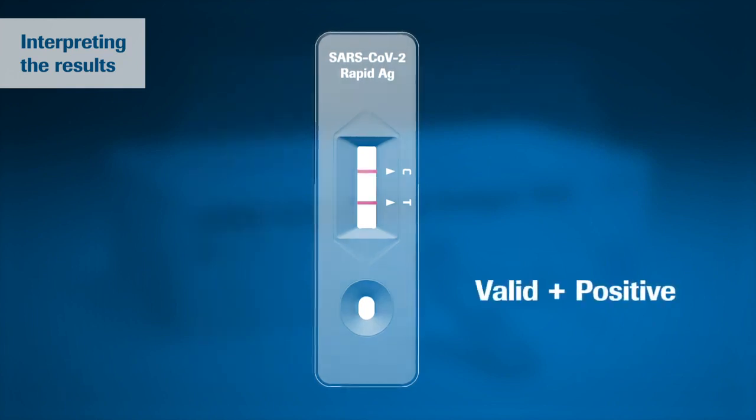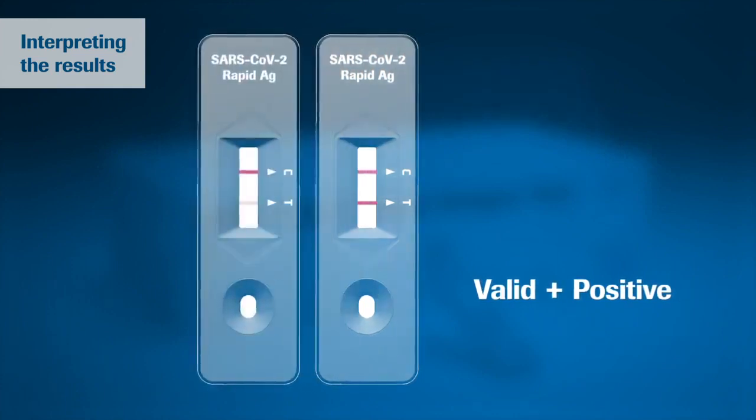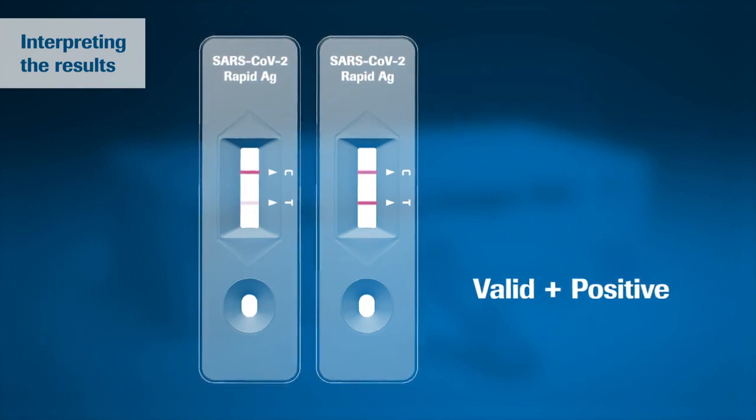In case of a positive result, a colored line appears in the lower section of the result window. This is the test line T. Even if the test line is very faint or not uniform, the test result should be interpreted as a positive result.